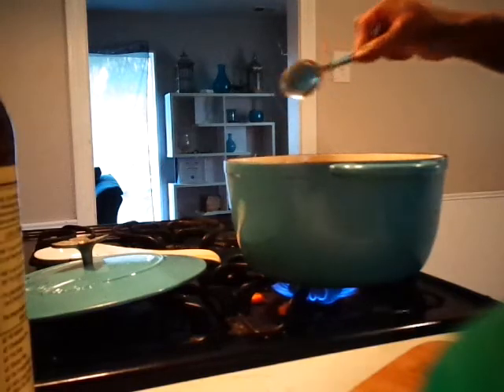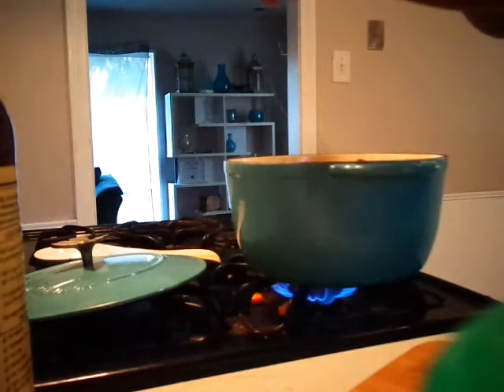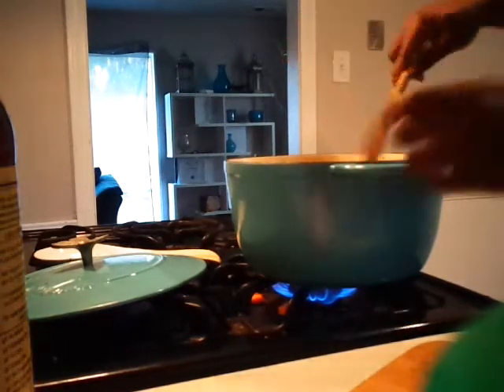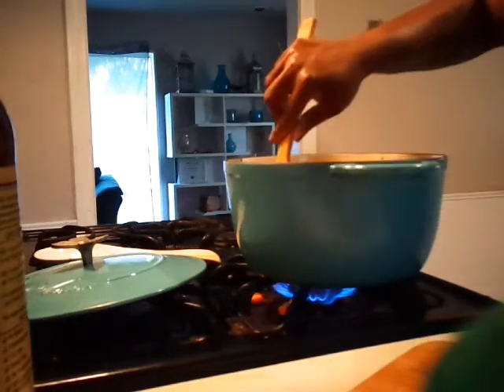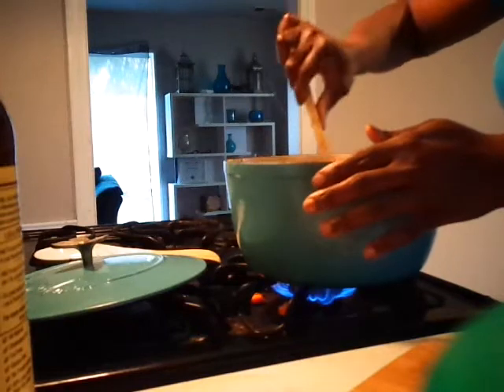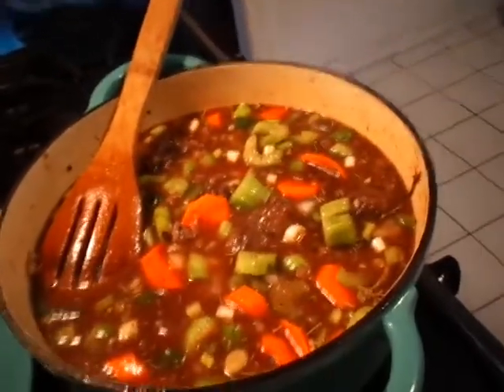Stir that down just a little. I want to add the rest of my tomato paste, but I'm going to balance it out so it won't make the soup too thick. So I'm going to add the rest of the can but I am going to add more water because I still want the soup consistency. Let me bring you guys up so y'all can see it.